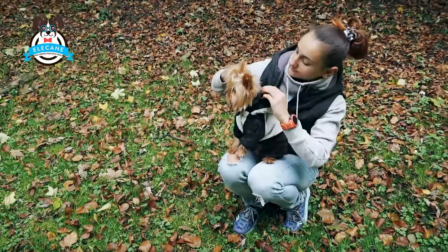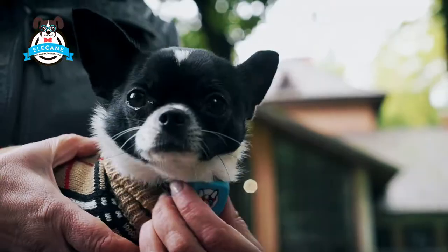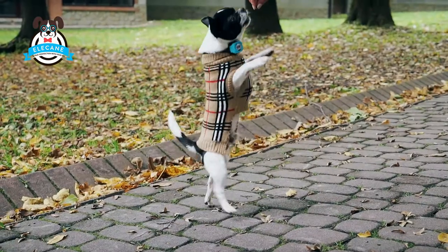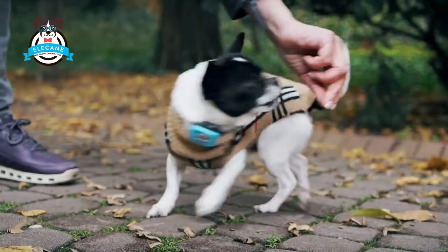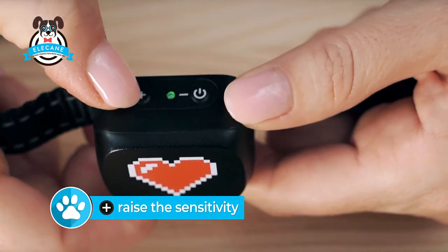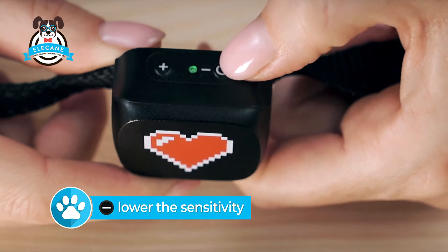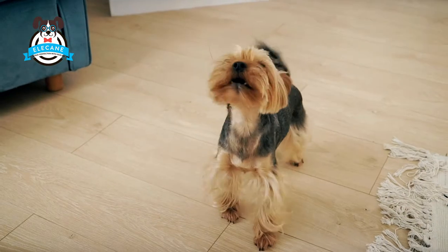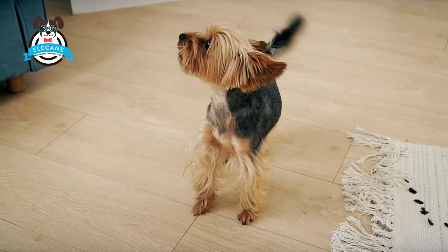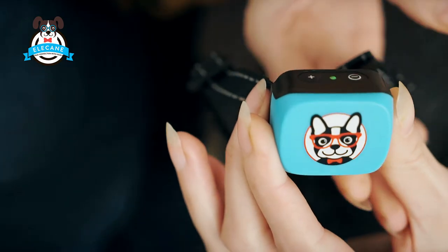Setting the sensitivity helps you configure the collar specifically for your dog, adapting to its timbre, the power of voice and throat vibrations. By pressing the plus button, we make the collar more sensitive. The minus button makes the collar less sensitive. Sensitivity is not the power of sound or vibration — it is an adjustment to what the collar should respond to and what it should not respond to.